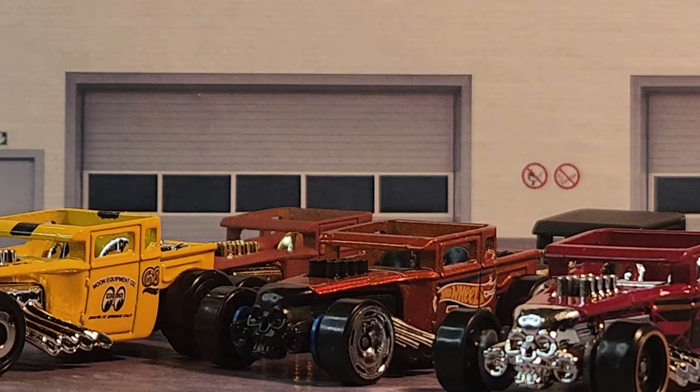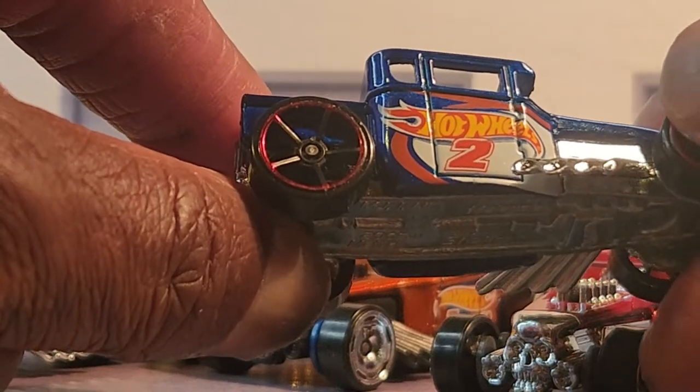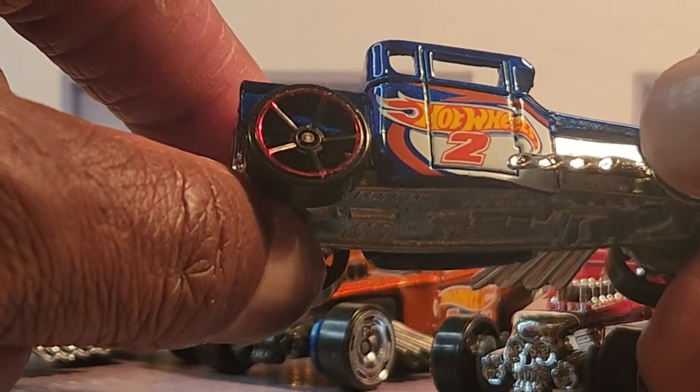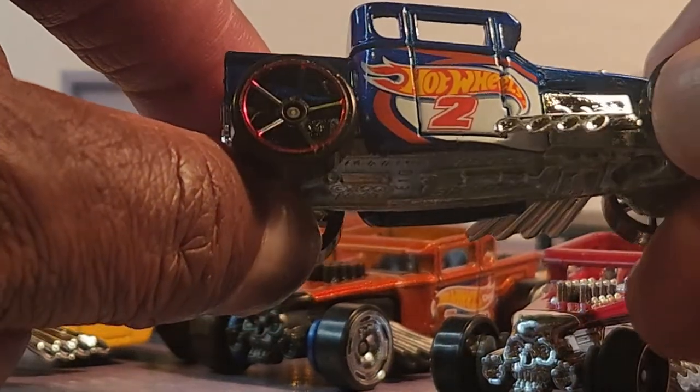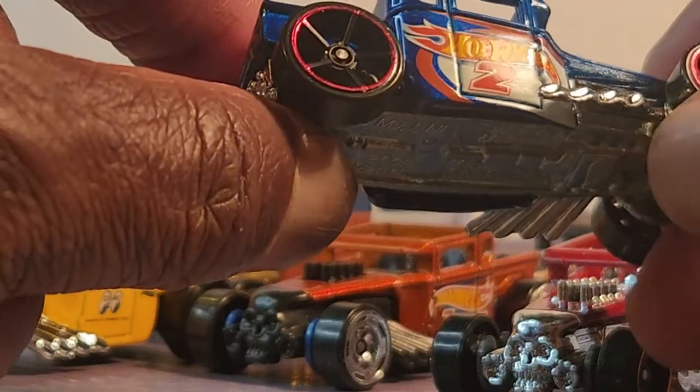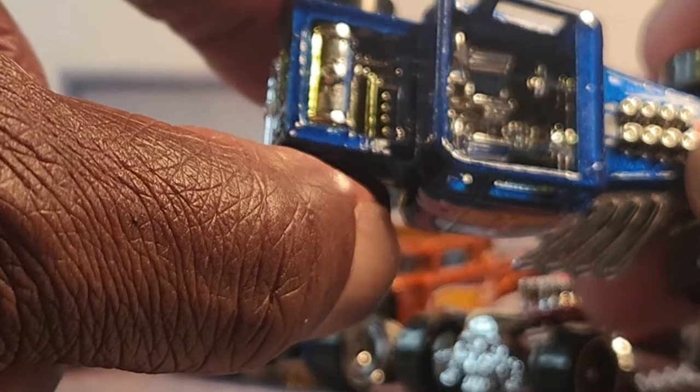There's more to come guys. Here we have it in a different flavor — blue, with the white paint around the doors, Hot Wheels number two. Again, the interior hasn't changed, but you're going to expect it to change because it's the Bone Shaker.